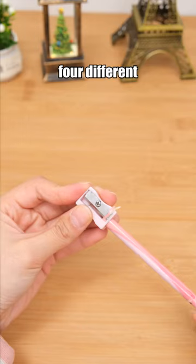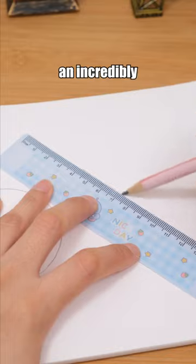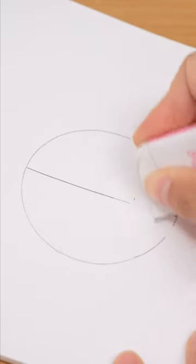This stationery set includes four different stationery items, fully meeting daily learning needs at an incredibly low price. Shop now! Link in bio!